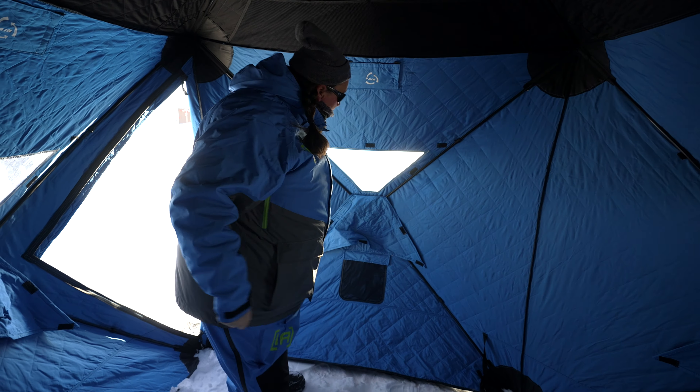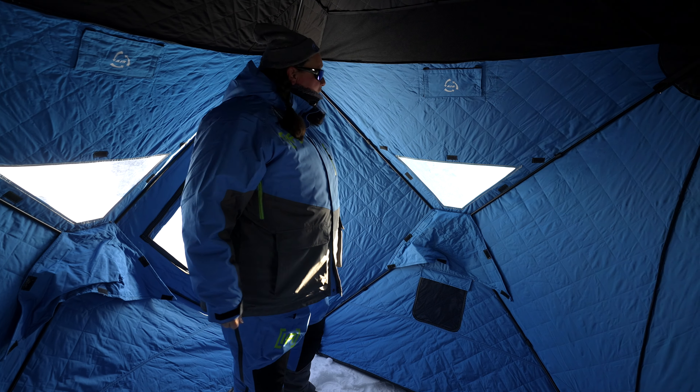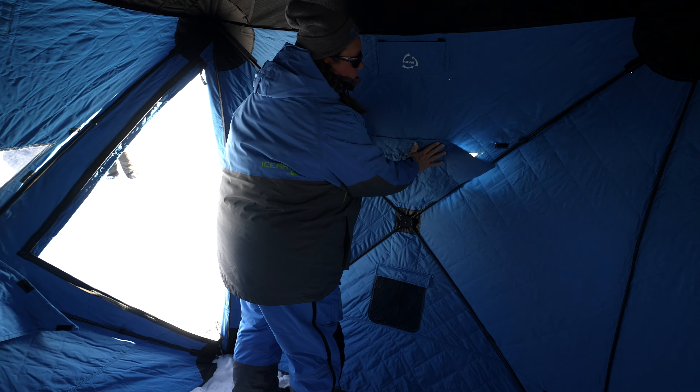Just come in the door here and push the top up. The last and final part is when you come in here and push the ceiling up. Then go ahead and set your strap out there so it can't fly away, and you're ready to fish — start drilling holes and get after it.